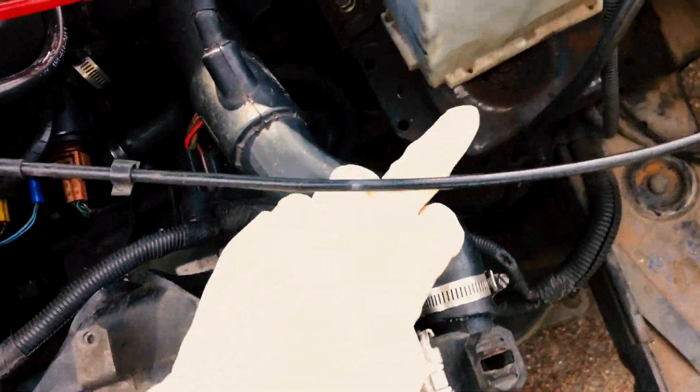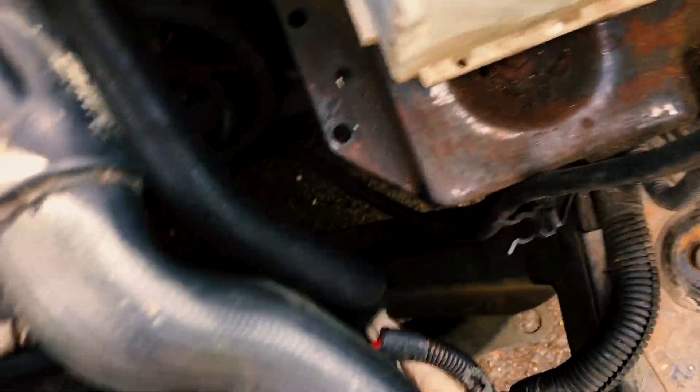Honestly, all that's left is the hose, hose, and fan connector — and then swap over the fans.